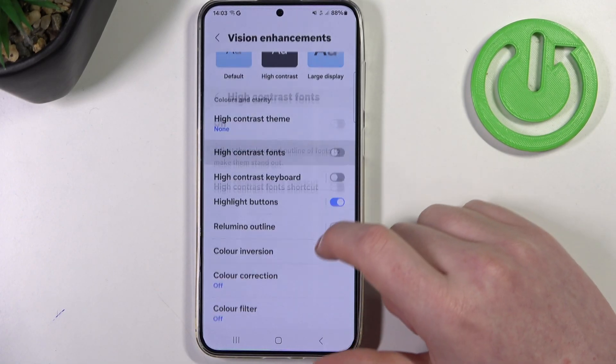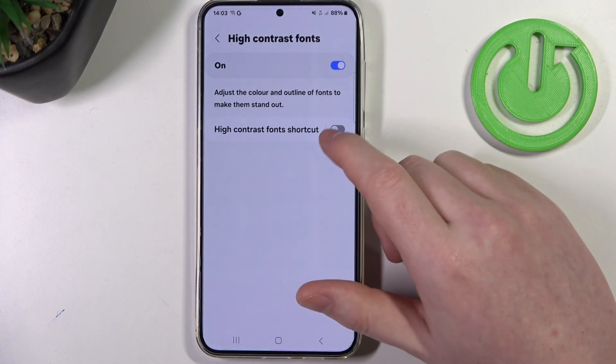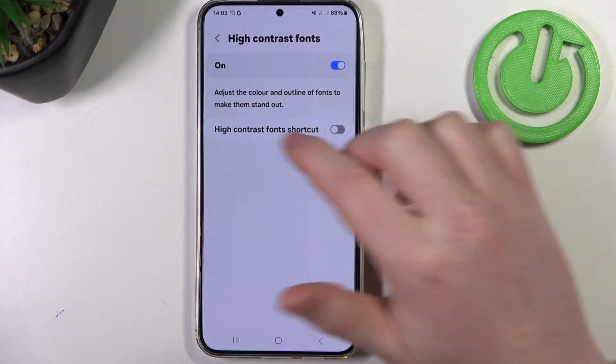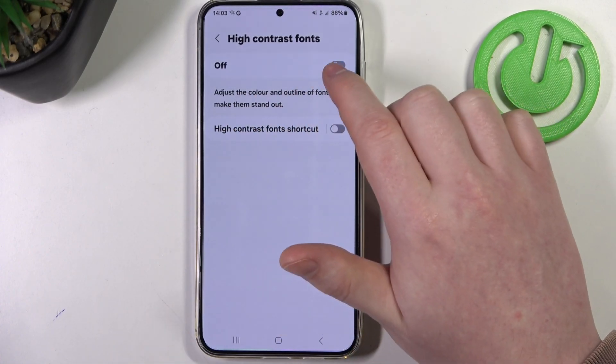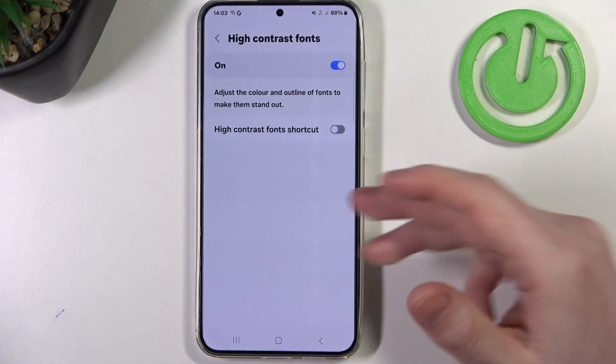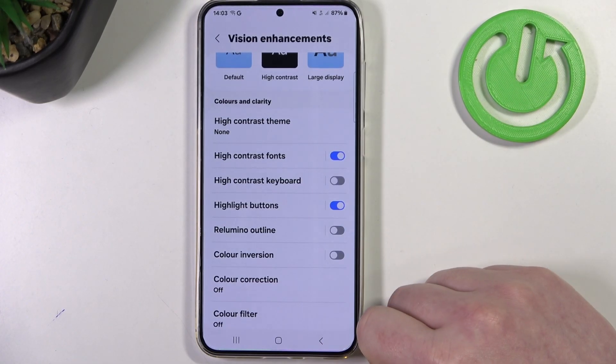Then there's high contrast fonts. If you enable it you'll see that all of the text underneath — when it's off it's less visible, and when you activate it it gives it much more contrast and then it will be easier to read.